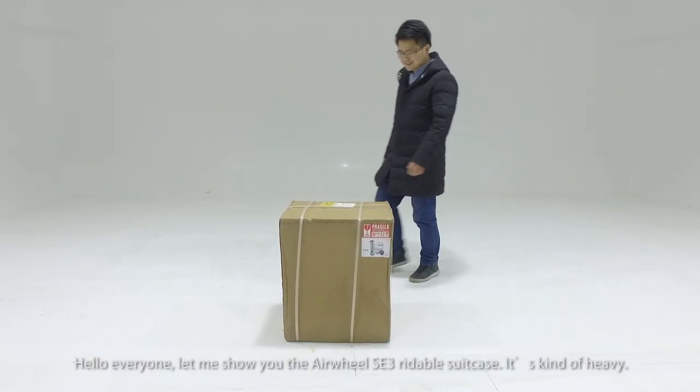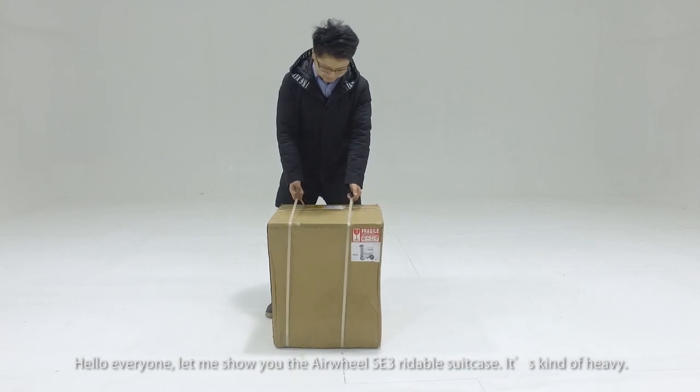Hello everyone! Let me show you the Airwheel SE's free rideable suitcase.